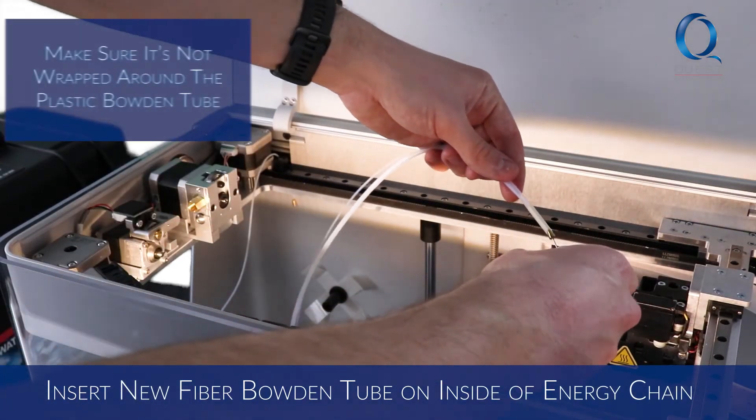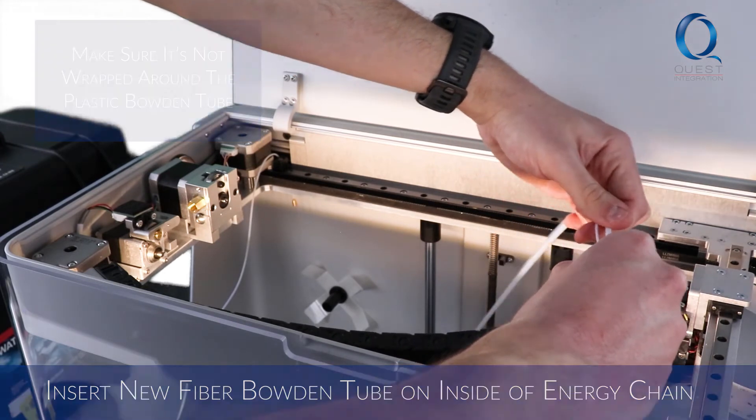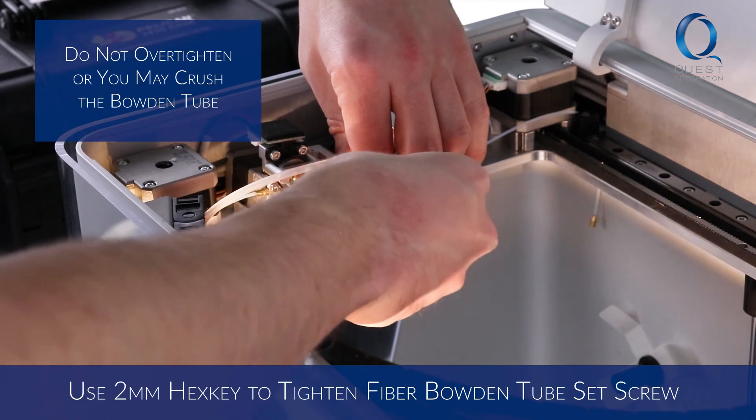Take your new fiber Bowden tube and push it through the inside of the energy chain towards the extruder. Slide the metal tube end into the V-shaped channel in the side of the fiber extruder. Use the 2mm hex key to tighten the fiber Bowden tube set screw.